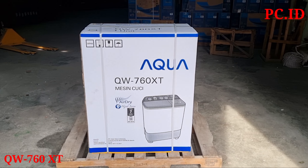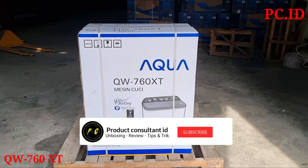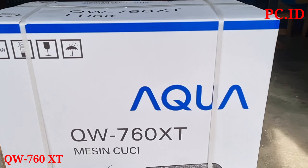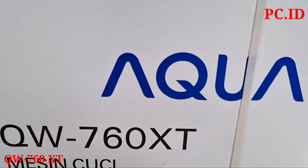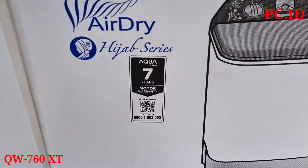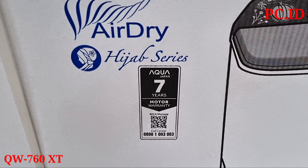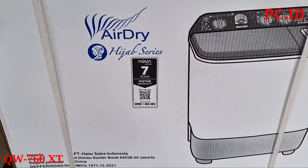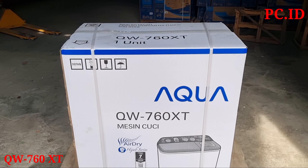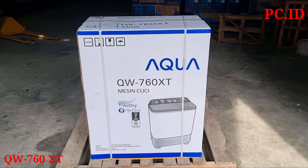Halo teman-teman, kita unboxing mesin cuci Aqua lagi. Ini tipe terbaru di 2022. Tipe dari mesin cuci ini yaitu QW760XT. Untuk fitur yang terdapat di mesin cuci ini, yang pertama sudah ada air dry, ada hijab series, dan untuk garansinya itu 7 tahun. Kita mau cek dulu apa perbedaan dan fitur dari mesin cuci ini, kita langsung saja unboxing.